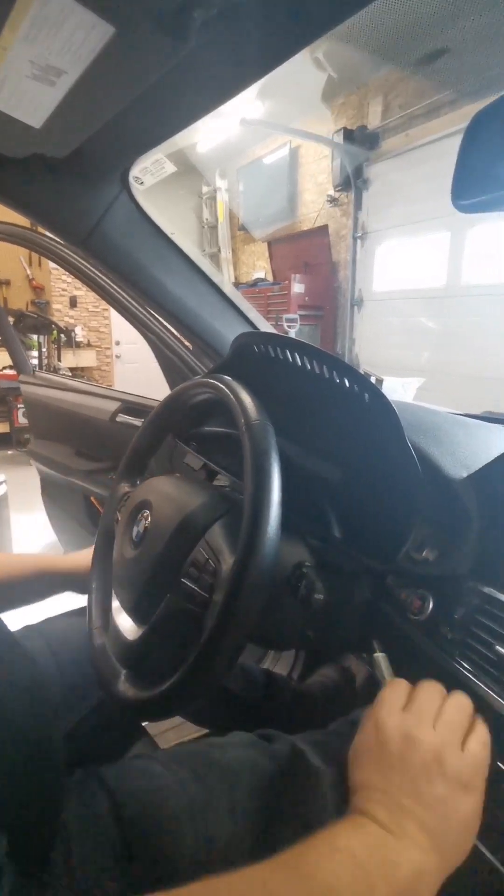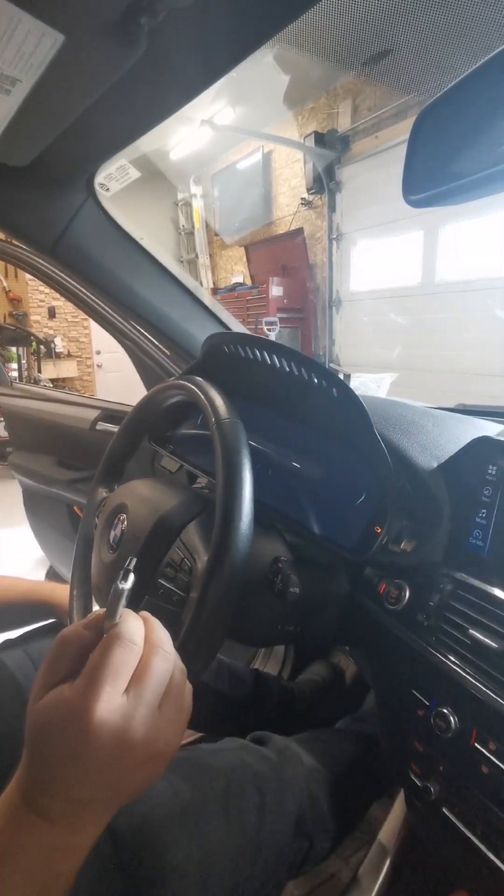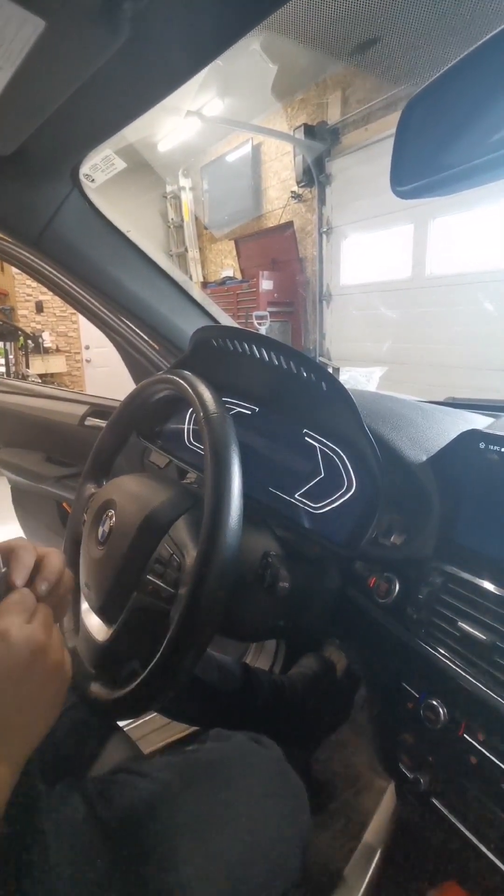We're going to update it with the file — I put the cord in the back, and this is how we're going to update it. We also have this cluster screen installed. Let's give it a quick start.